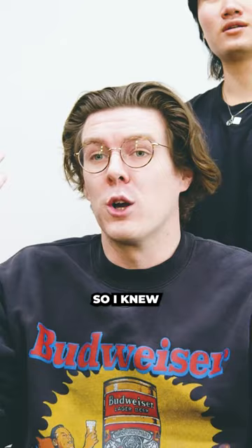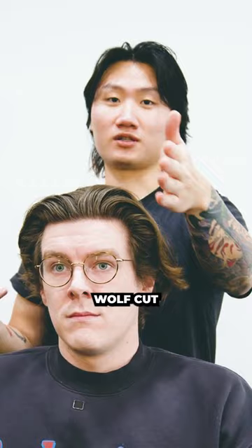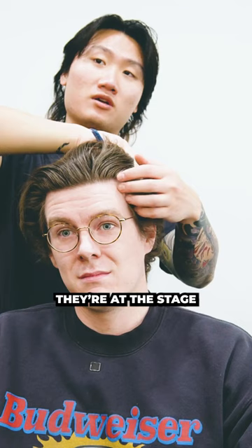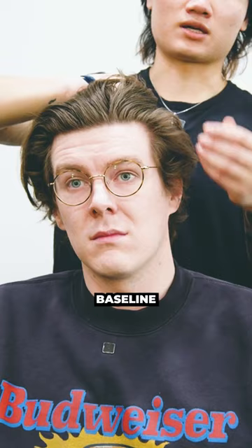This time around, I'm not gonna suggest a wolf cut. So maybe in the future, let us know if you want to give him that. What I'm thinking is most of this is connected through, kind of have more like flow and volume all around. The sides right now are kind of at the stage where they're getting ready to settle down. I'm thinking we can use this as a baseline to connect all the hair through and just maintain like a nicer shape.